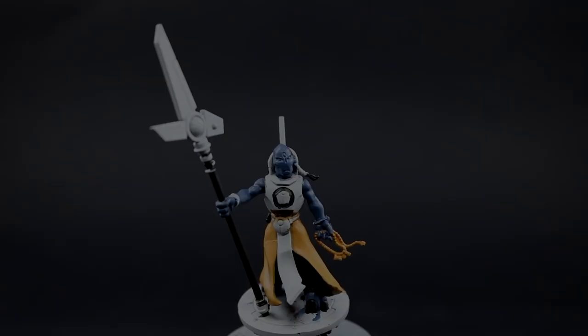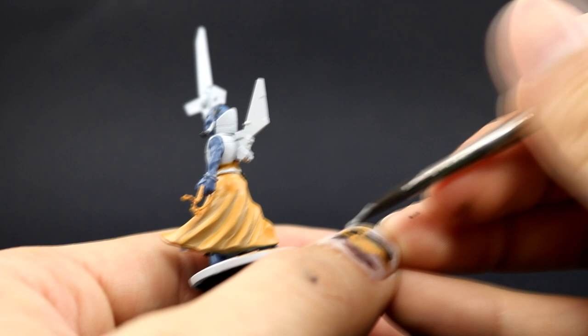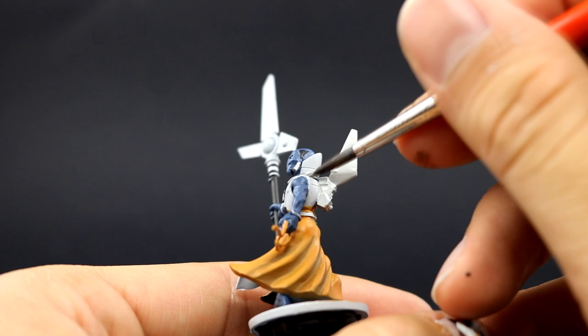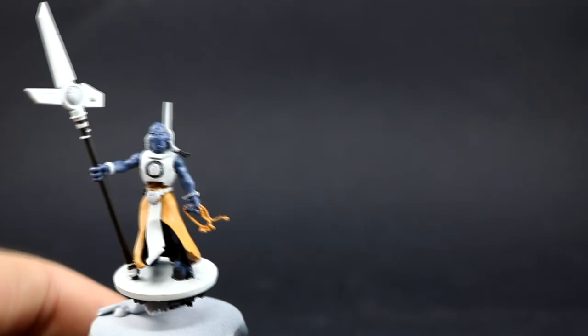Next I'm going to use Ulthuan Grey to paint all of the places on the armor that are going to be white. This is very simple if you did a clean job on your other colors. If you accidentally paint other colors on top of the white, you can either give it multiple coats or first cover the other colors with Celestra Grey and then give it a coat of Ulthuan Grey — that makes it a lot easier.